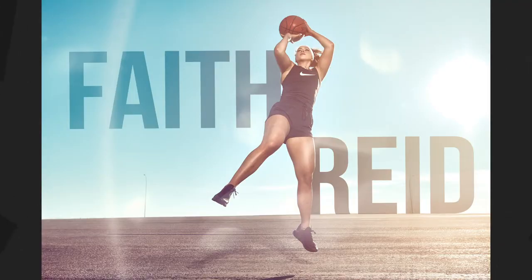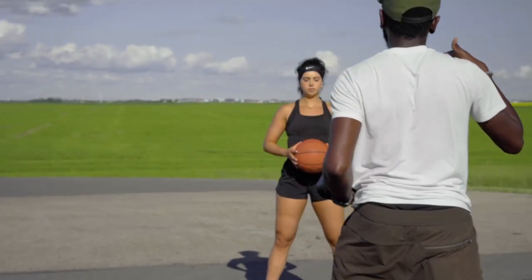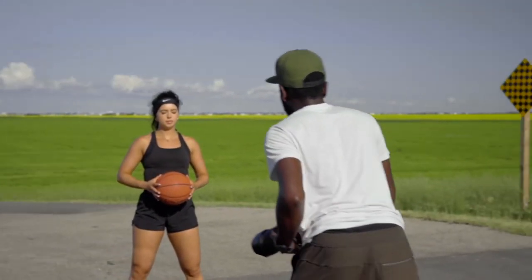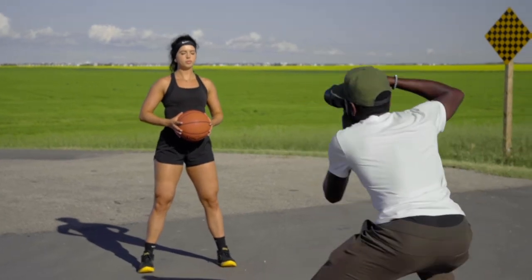The first thing when you're shooting in the midday sun is knowing where the sun is - will it be in front of you or behind you? For this first shot, I had the sun directly behind me, sandwiched between the sun and the athlete.